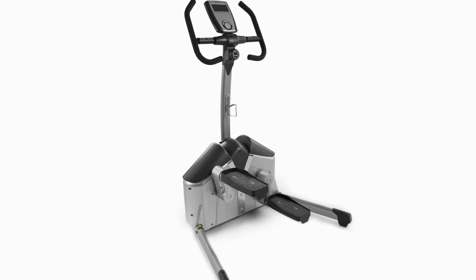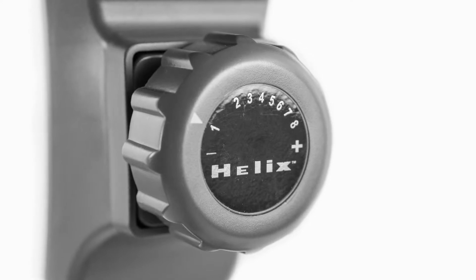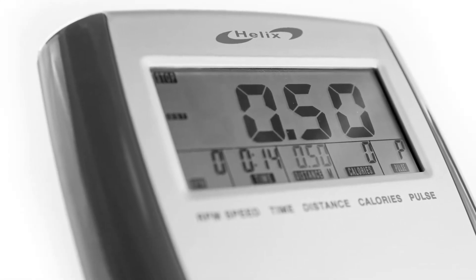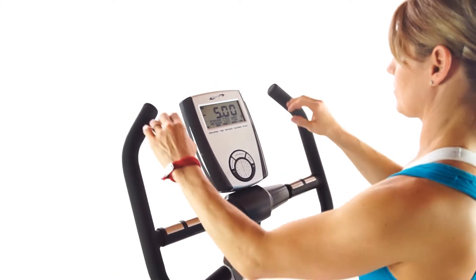The H905 is the residential version of the Helix and is the most popular for the budget-minded buyer. It features 8 levels of resistance with a manual adjustment dial, a 7-function LCD display that shows your RPM, pulse, time, distance, and calories burned, and a maximum suggested user weight of 300 pounds.